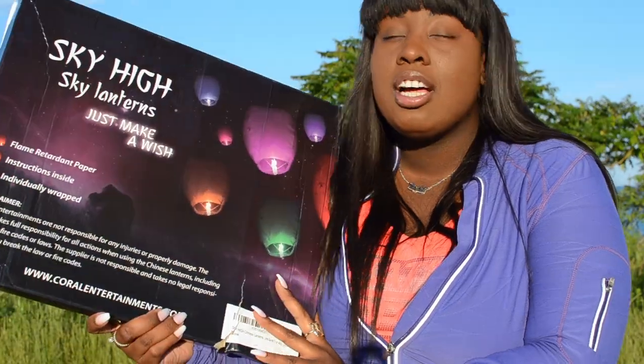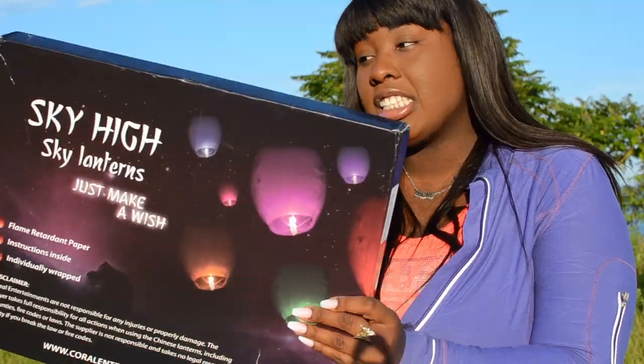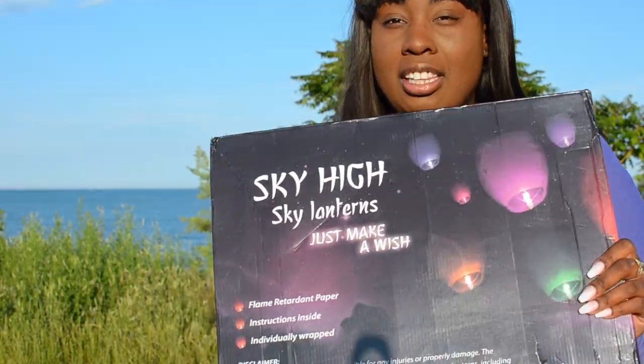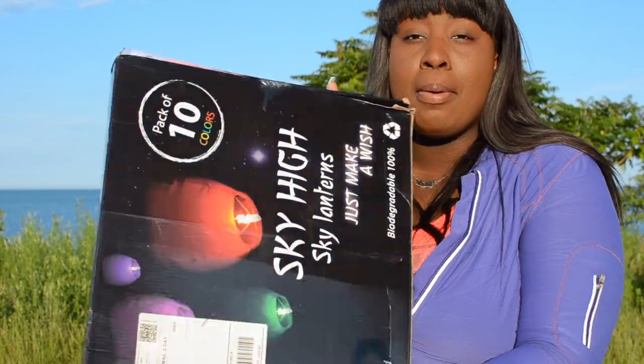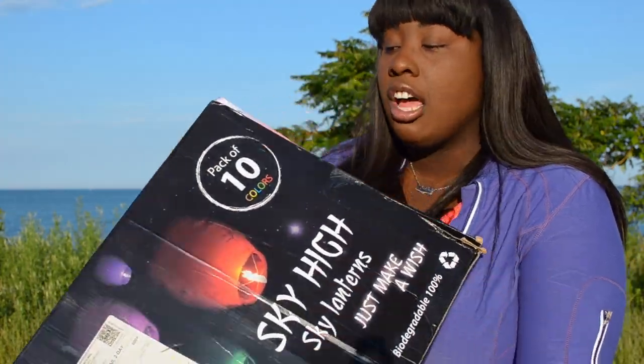Hey guys, it's Sheila and today I'm going to be doing a tutorial slash review on these really cool sky high sky lanterns from Amazon. They're from a company called Coral Entertainment. I'm going to post the link down below in the description box to these sky lanterns. They're really cool — you get a pack of 10 colors.